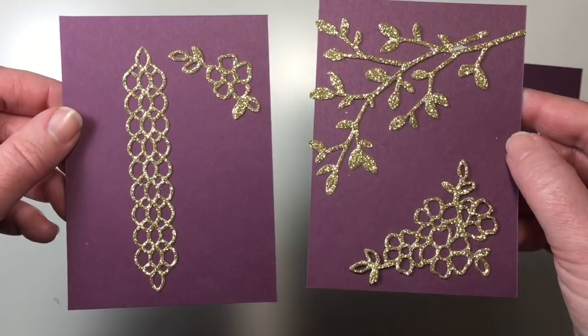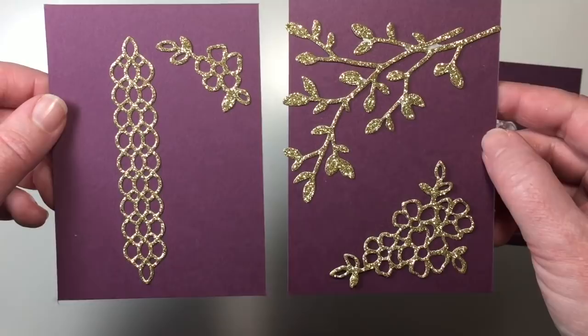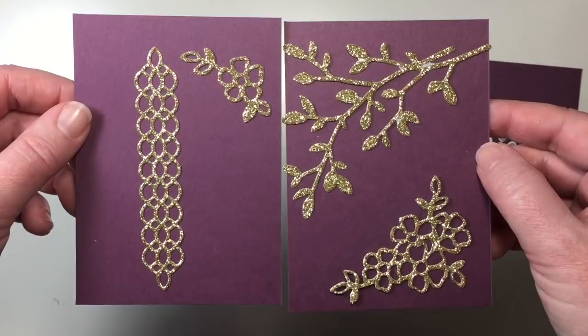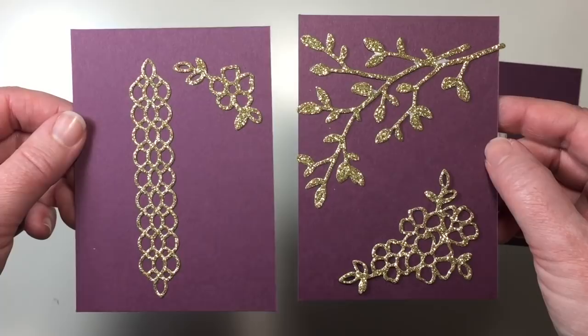Make sure that when you run these through your Big Shot, they cut very, very well. Glimmer papers have a tendency to not cut or stick in the Big Shot if you don't use layers properly or if you don't run them through several times. So just be aware when you're cutting those shapes out with the glimmer paper. Now we're going to assemble the base of our card before we do our embellishing.